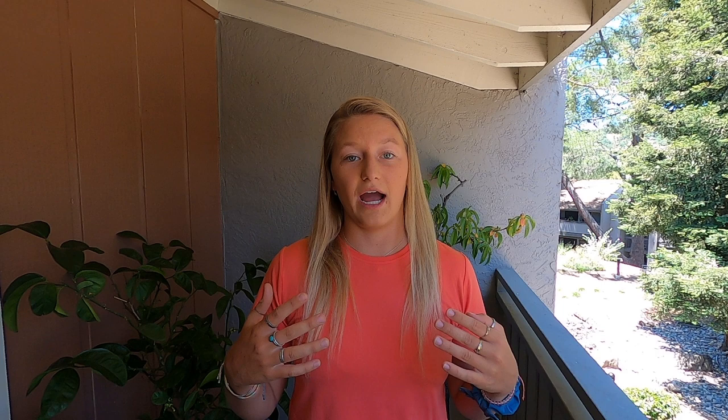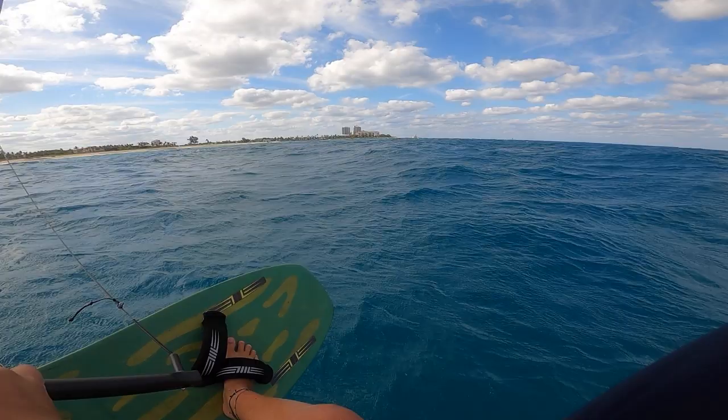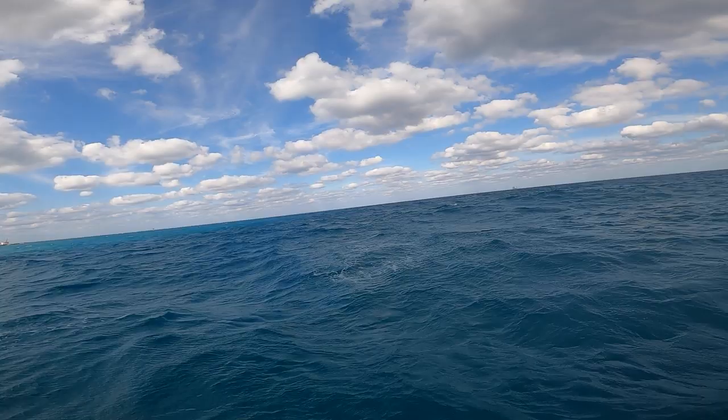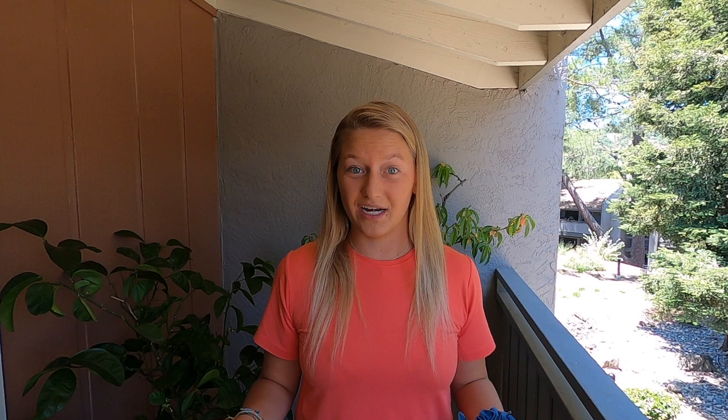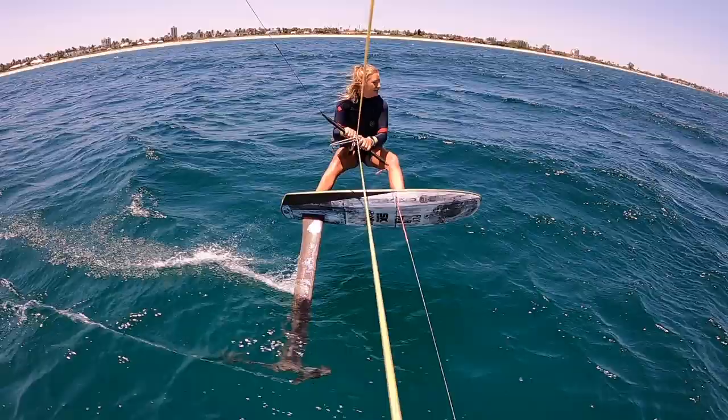Whenever I feel a gust I sheet out and head upwind a little, and whenever I feel a header I go more for speed — that helps me stay comfortable while maintaining high speed. In terms of where I'm looking, I'm usually looking just upwind of me and my kite so I can look for pressure and anticipate gusts or headers, and maybe tack early. This is really important for racing — you want to maintain course awareness, know where your competitors are, and know where the pressure is on the course.